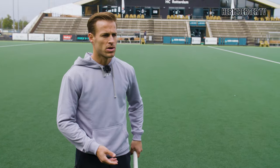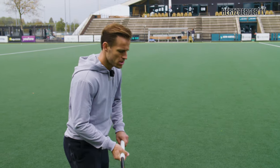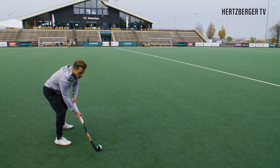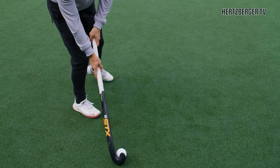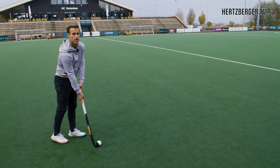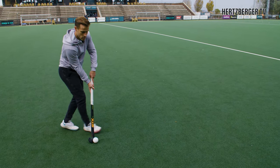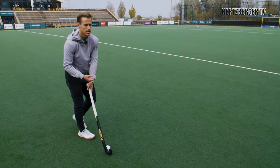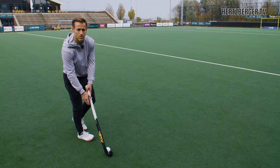Running with one hand on the stick is not the only way to run faster with the ball. Whenever you're in a situation where you are low to the ground and dribbling and want to accelerate, you can bring your right hand higher up the stick, allowing your upper body to be higher as well. From here you can run with two hands on the stick, but because you're more upright you can take bigger steps and get higher speed.